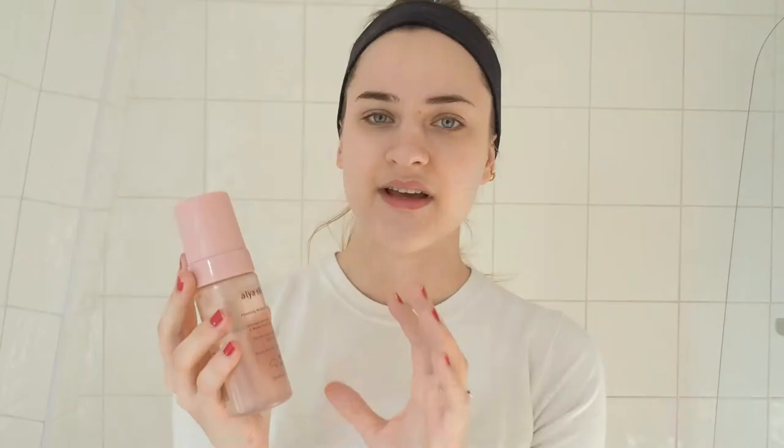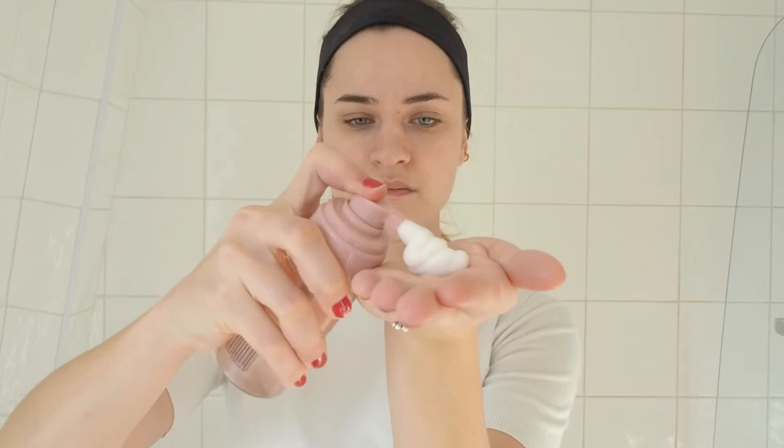I'm excited to try it out. So to start off, we're gonna use the Foaming Micellar Cleanser, which is infused with witch hazel and watermelon seed oil. This is to take off any makeup you might have on. I personally always take off my makeup with a face cloth first and then finish off with a micellar cleansing water. I'm gonna use one and a half pumps — one pump would probably even be enough. It smells really nice and feels super, super soft on the skin. I really like the way this foam applies. It stays foamy and silky on your skin rather than disappearing into nothing. Very nice — I really love it.